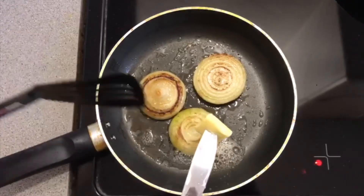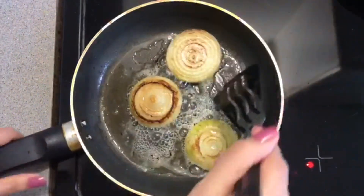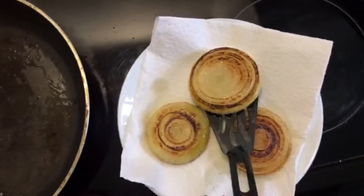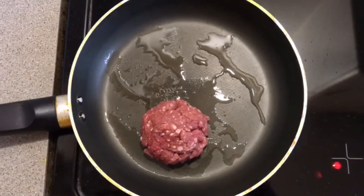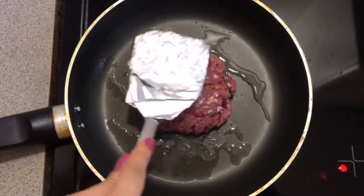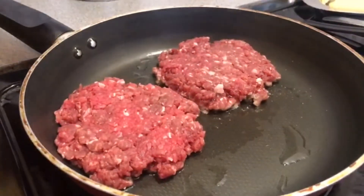I'm going to put a little butter on it so that it's good. We put them on a plate and make 4 patties of this mixture. We can shape them with a spatula.